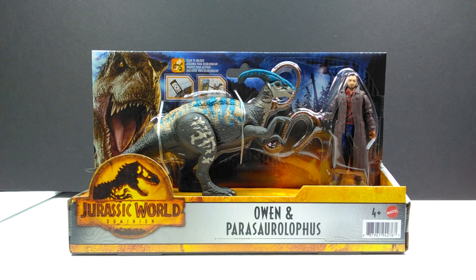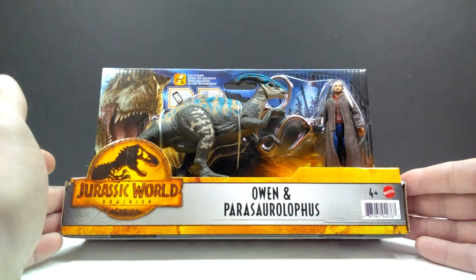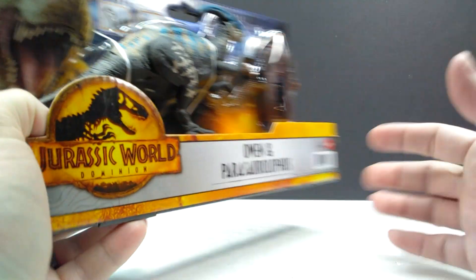This figure has actually been released in the past in the Roland Tembo set, but it's still pretty cool to see it now with this new coloration. There's actually quite a bit of color for a Mattel figure — we could have used a little more paint on the tail, but for the most part it looks okay. However, I think Owen looks super off, just like the Ian Malcolm figure did — his likeness just looks really strange.